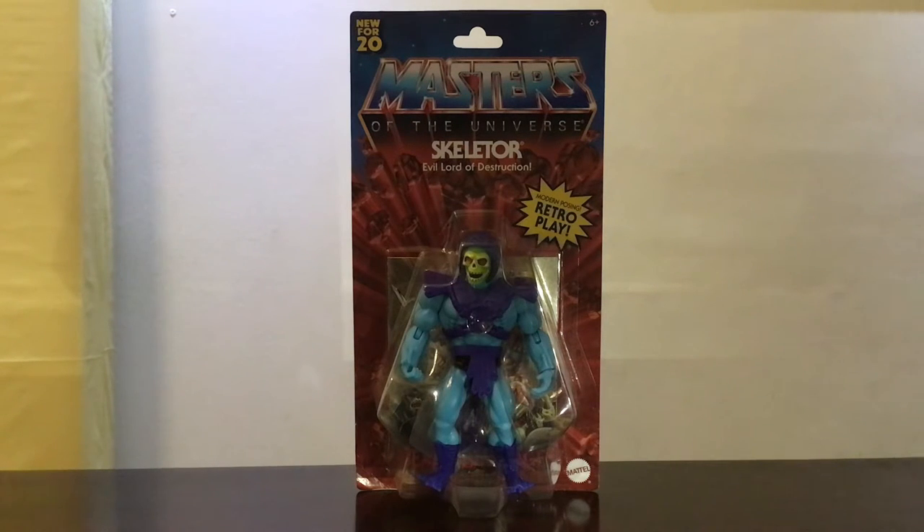You're still watching 8-Bit Days a Week, but today's video will not be about a game but rather a toy — also from our past, so to speak — and this is Masters of the Universe Skeletor.